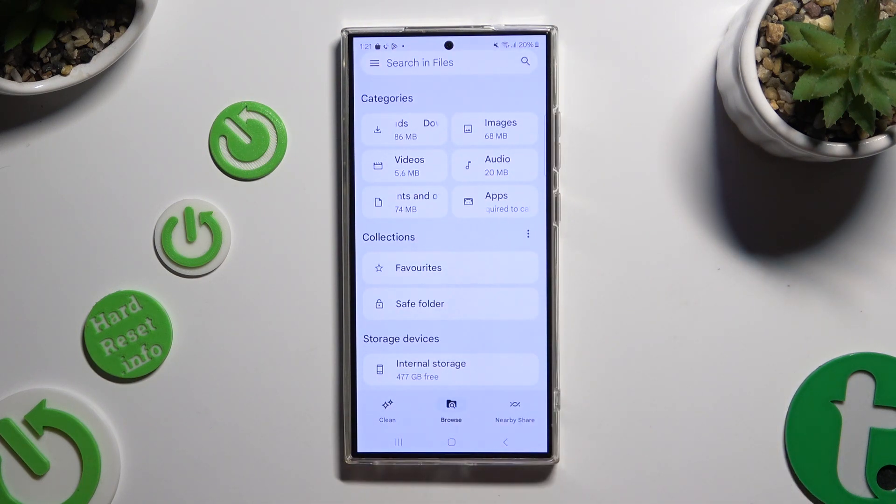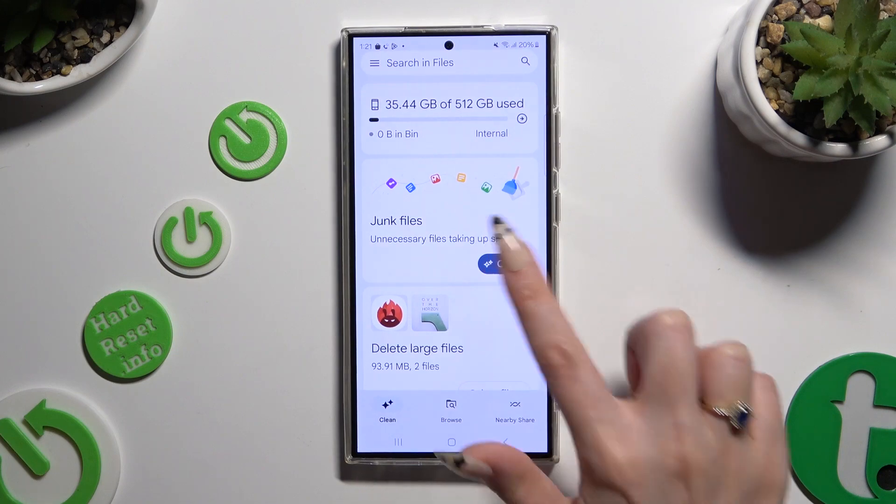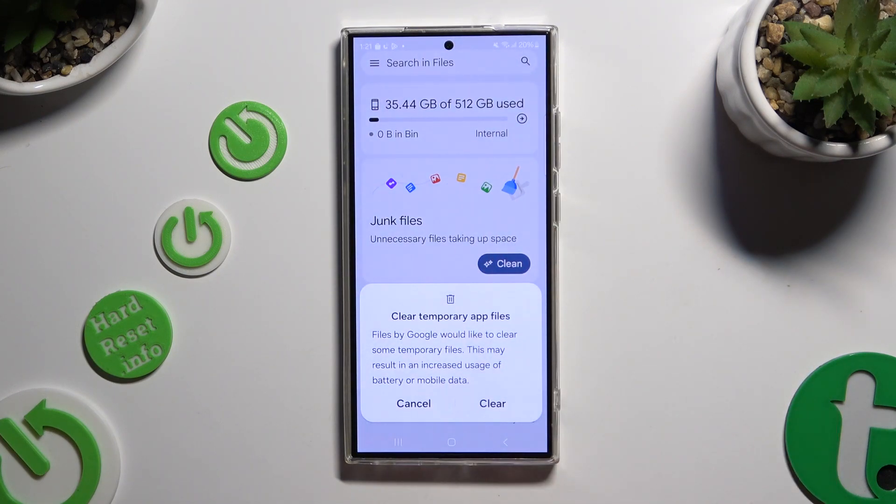When you've finished, click on Clean at the bottom left corner and select Clean under Junk Files. Lastly, confirm your choice in the popup by hitting Clear.